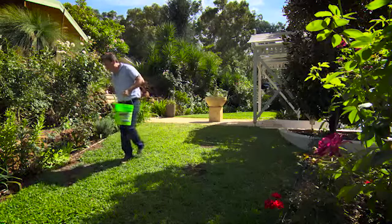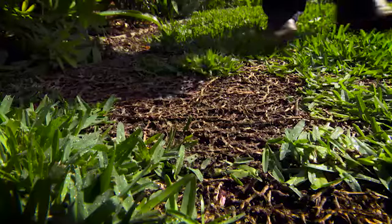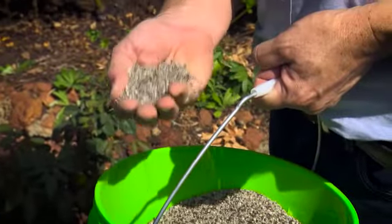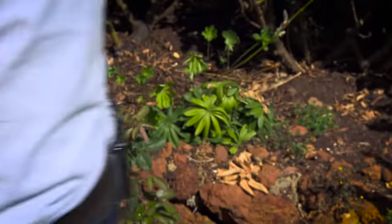Even better, this doesn't need watering in, and it releases nutrients slowly over a long period of time, meaning you don't need much, and the lawn does better for several months at a time — unlike the old-fashioned lawn fertilisers, which release quick and tend to burn the healthy microbes out of the soil.